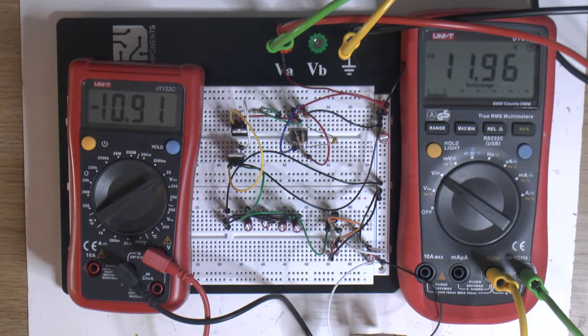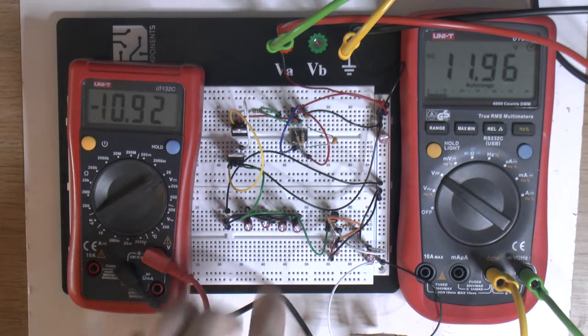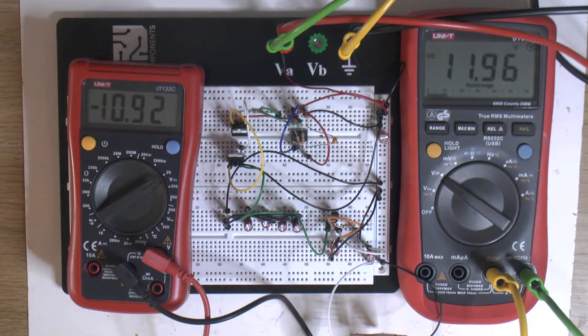We're pulling about 300 milliamps from the power supply and getting out about 60 right now — not terribly efficient. One of the reasons is when you charge and discharge capacitors, about half the power you put in you lose as heat. Then you obviously have losses in the transistors and diodes. So that's why we have roughly 20-25% efficiency.